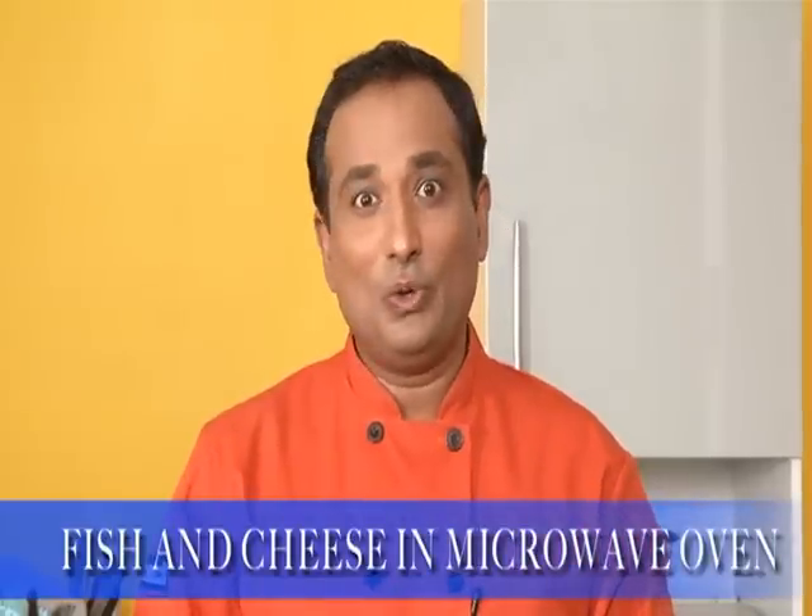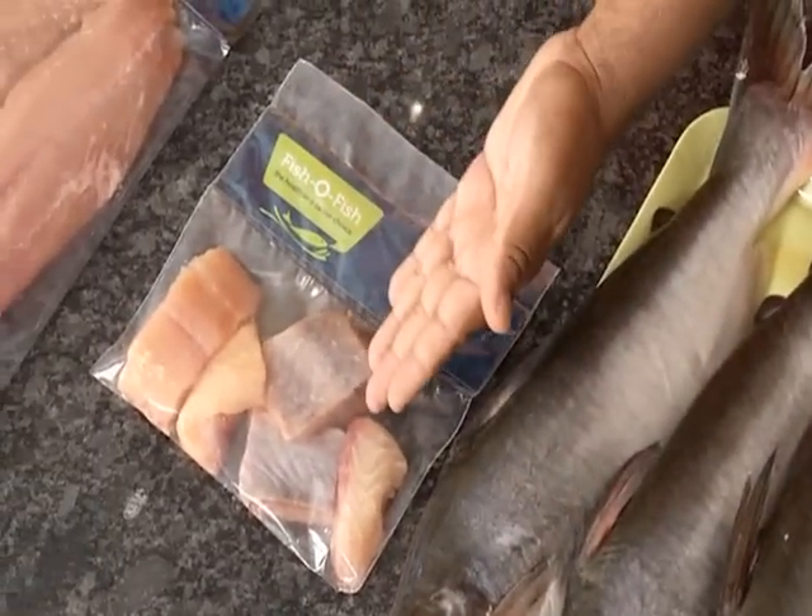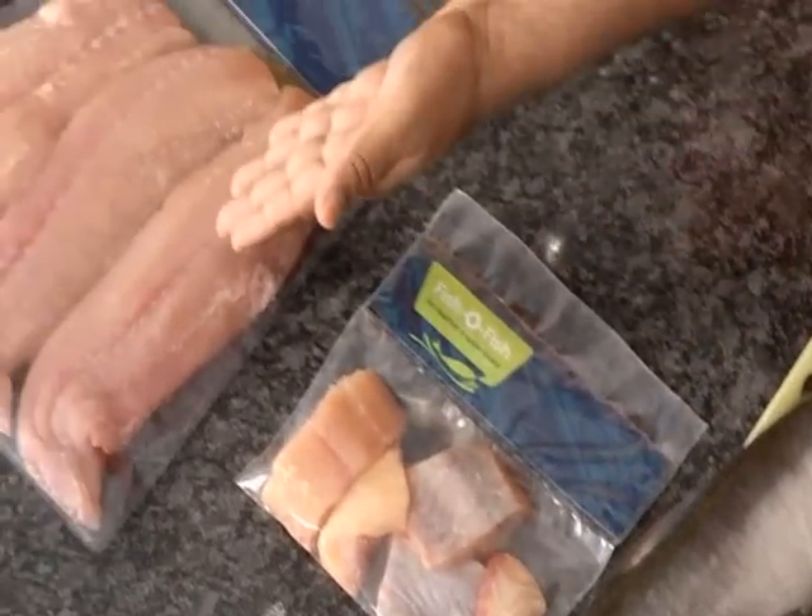Now we're going to make a fish preparation that is very easy to cook and no vessels to clean. We're going to use basa fish — you can buy the fresh fish in the market, and in the frozen section you can get the smaller fillets or bigger fillets to make this quick and easy fish and cheese in microwave.